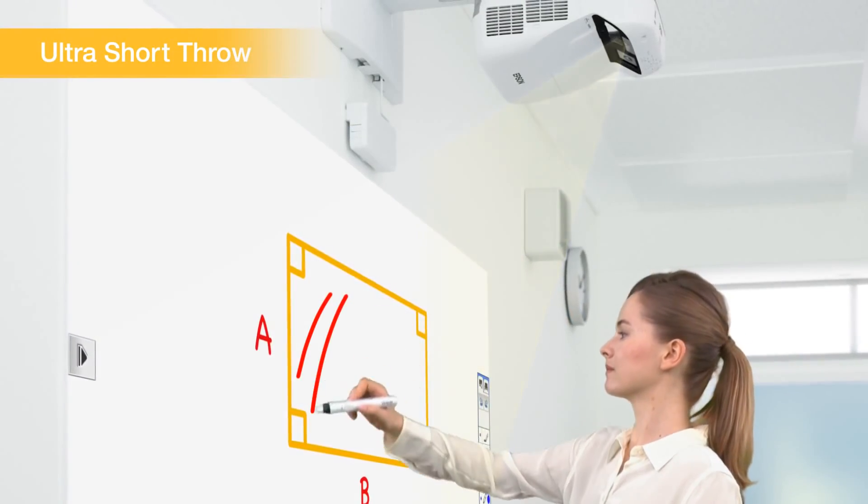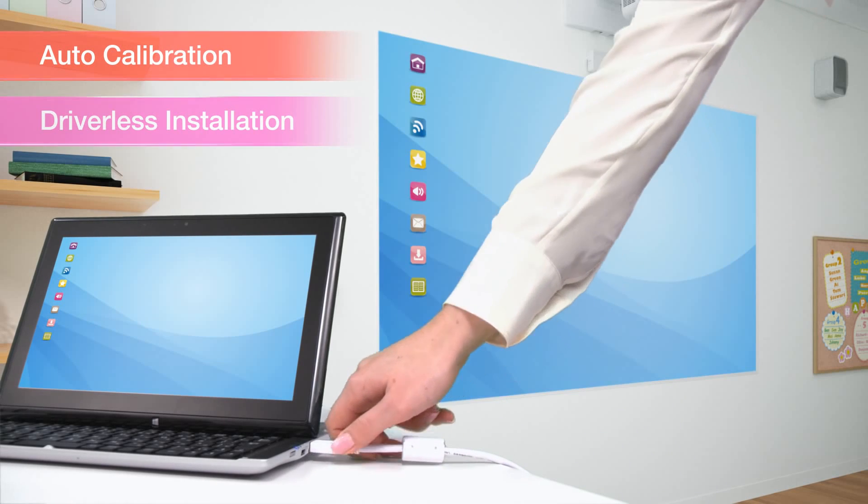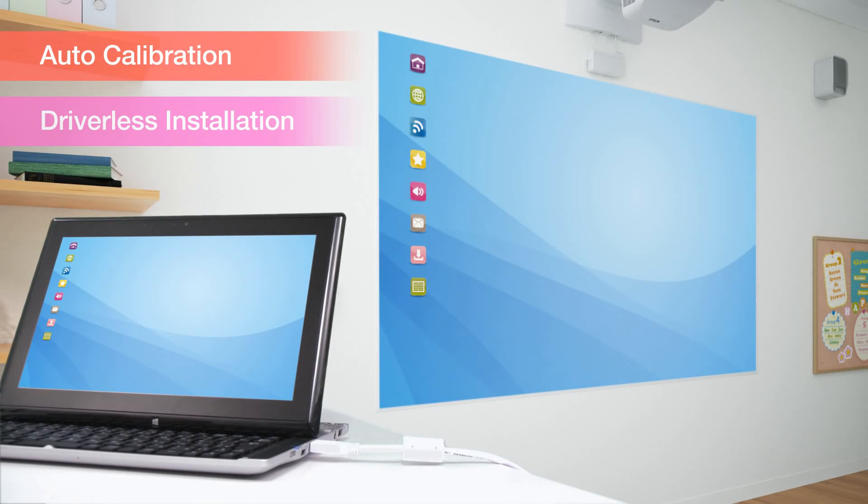Ultra-short projection limits shadows on the projected image. Simply connect via USB, run the auto-calibration, and right away you are ready for interactive use.